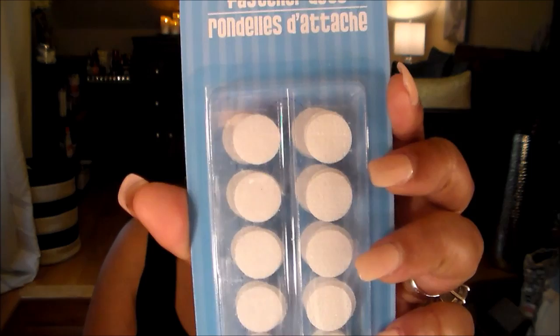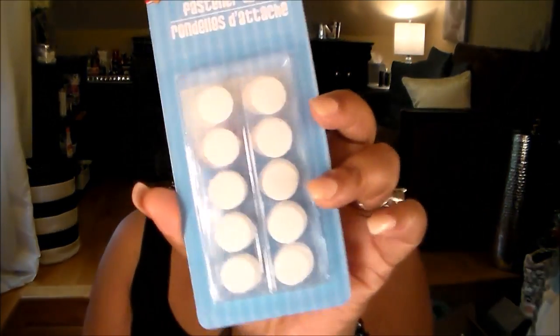I also saw these fastener dots — I hadn't seen these before in my Dollar Tree. They're just little velcro rounds, sticky back. I was going to try this on a placemat bag I found at Walmart — I probably hauled it — and I'm going to try it to see how I like this versus using the metal fasteners, just to test it out.